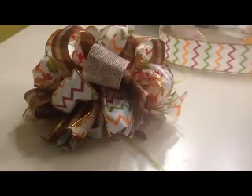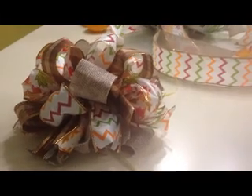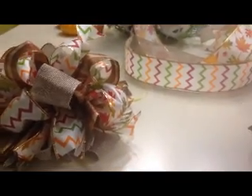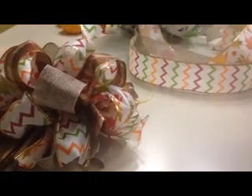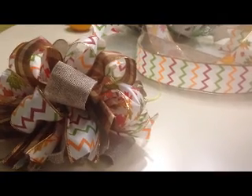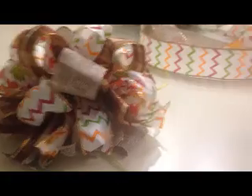It had been mentioned on one of Arlynn's live videos where we were chatting that some people were asking: what if you have arthritis, or you have some problem with your hands — is there a way to make one of these bows a little bit easier? And I think I have come up with something, so I just wanted to share that with you.